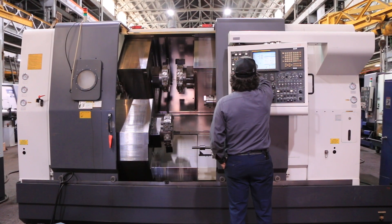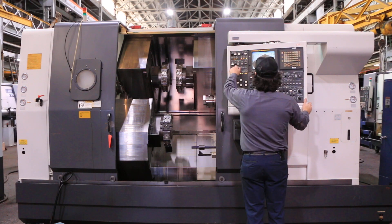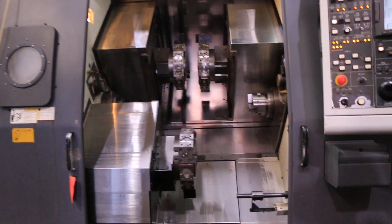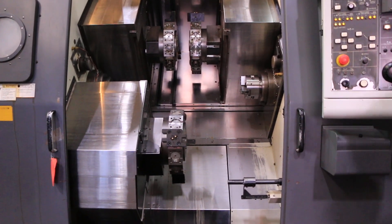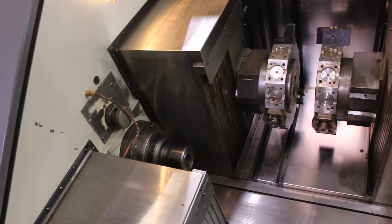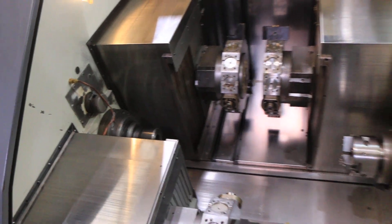That's the main spindle on the left at 1,000 RPM. That's 2,500 RPM. 3,500 RPM.